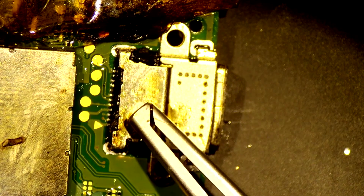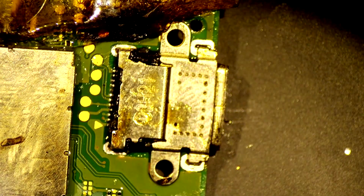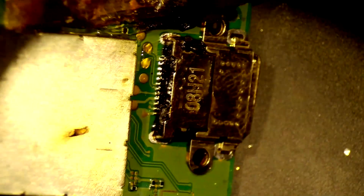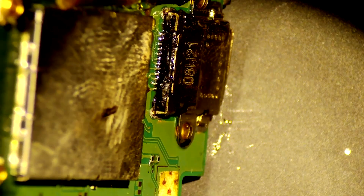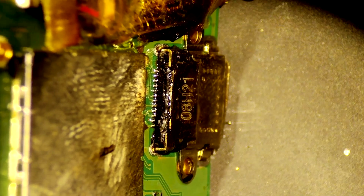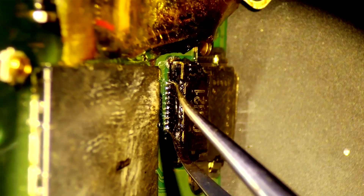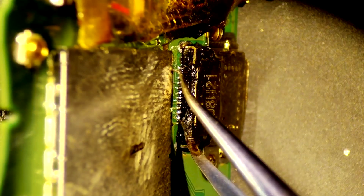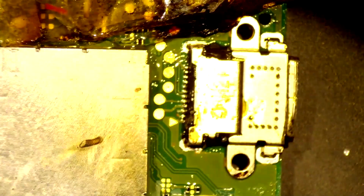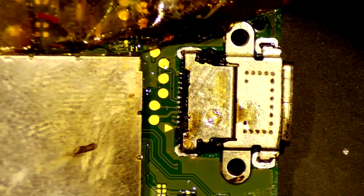Then we'll give this a try — we should inspect it first. Okay, that's good. Yeah, that looks actually way better. Let's just check that first pin. Oh yeah, we got it now. I'll clean this up and then we'll reassemble and test.